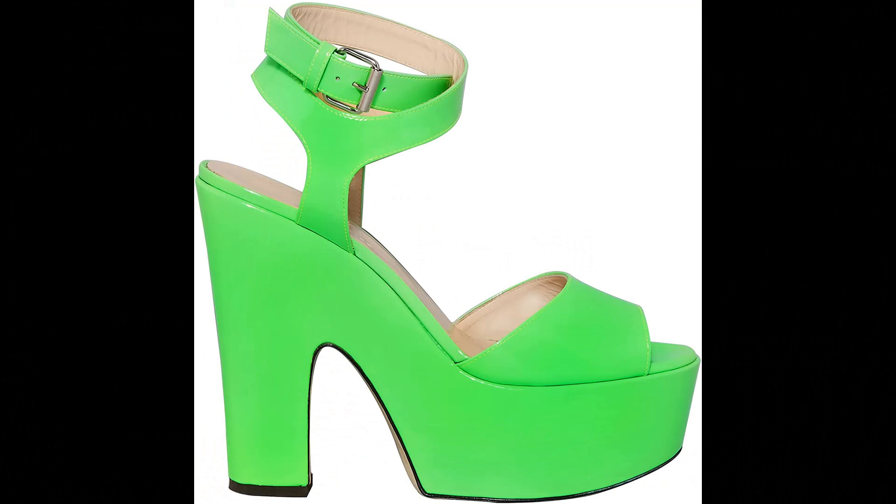Christopher Kane: insole 100% calf leather, upper 100% calf leather, imported. Buckled wrap-around ankle strap fastening, block heel, platform sole.